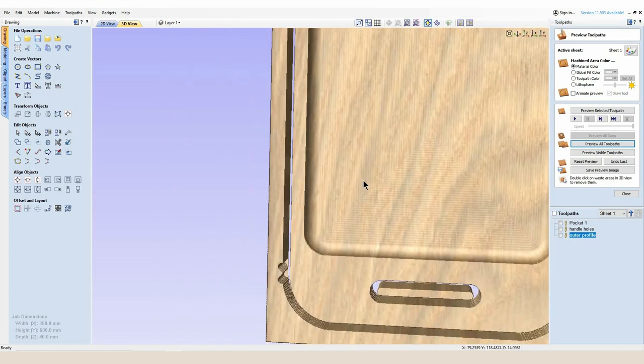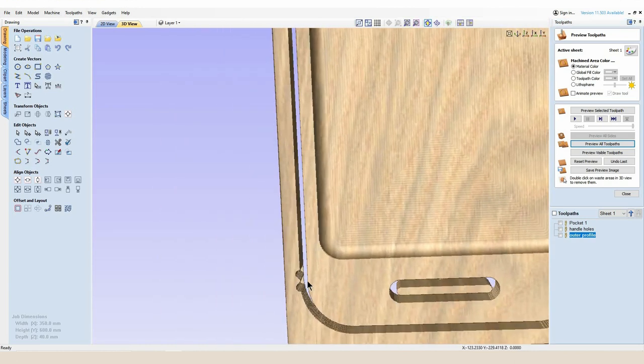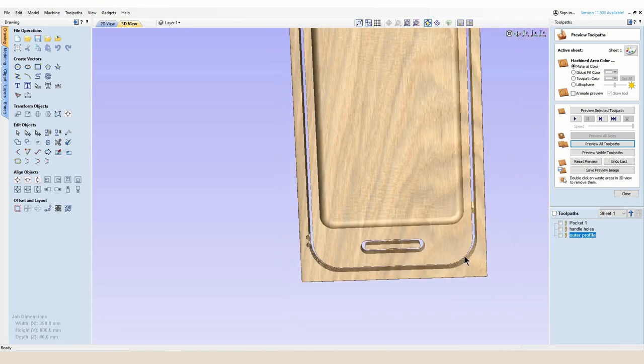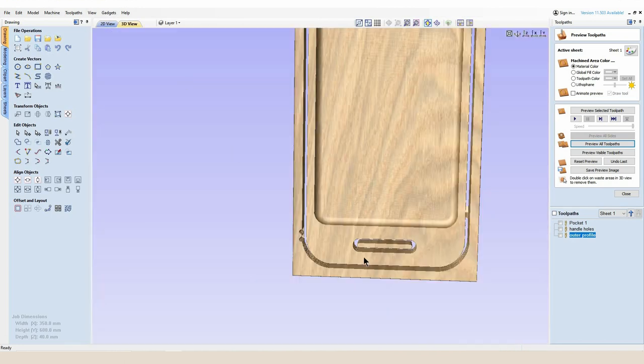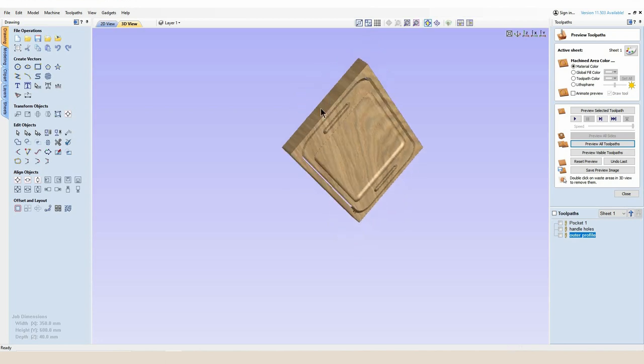Looking at the preview, you can see when the tool is plunging in and out of the stock it's doing it away from the edge of the project. It's going to plunge in over here, move in at a 45 degree angle to the edge of the stock, go all the way around, and when it comes back out it will follow the corner and come back out over the project. This is going to save any tool marks and burning on the side of the project — it's a very good tip.